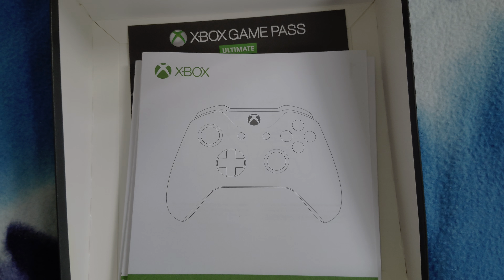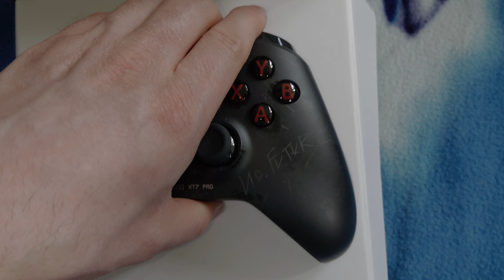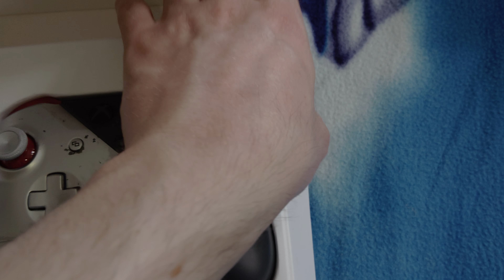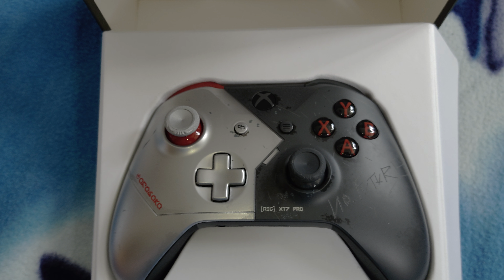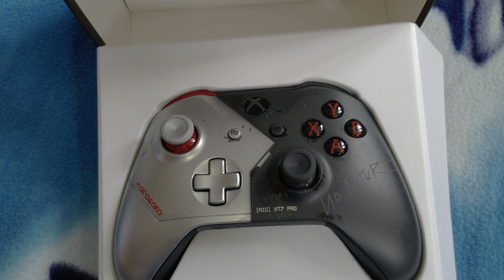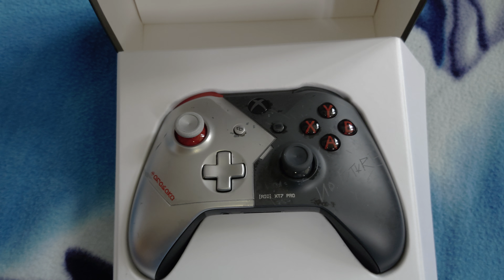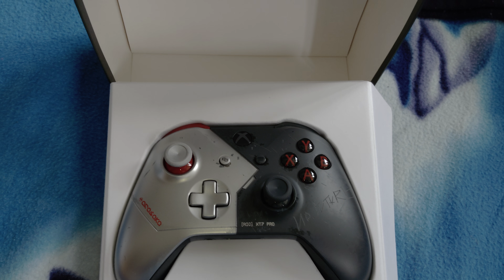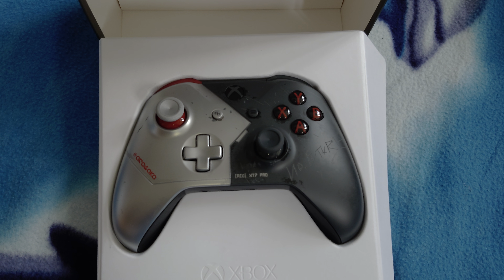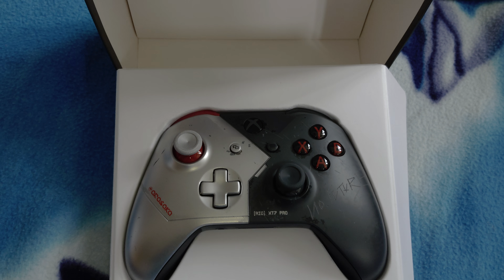So yeah, that's the controller unboxing for the Cyberpunk 2077 Xbox limited edition controller. If you did enjoy this video please give it a like, comment, and subscribe to my channel if you haven't already. Hit the notification bell so you're notified next time I do an unboxing or a live stream.